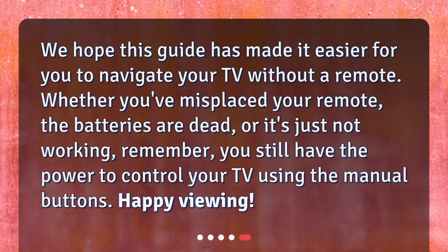We hope this guide has made it easier for you to navigate your TV without a remote. Whether you've misplaced your remote, the batteries are dead, or it's just not working, remember, you still have the power to control your TV using the manual buttons. Happy viewing!